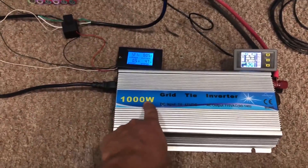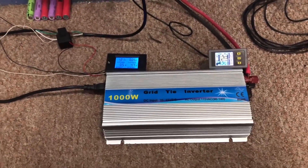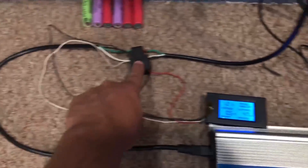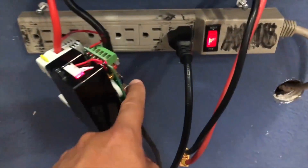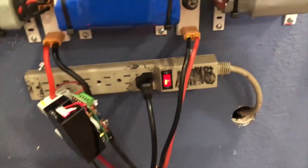This is a 1000-watt grid-tie inverter — a cheap Chinese inverter you can find on Amazon. I have the DC connected here with a little meter to check the voltage and how much energy it's putting back into the grid. This goes to a circuit in my house.